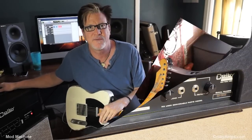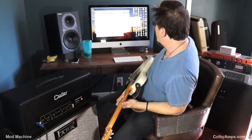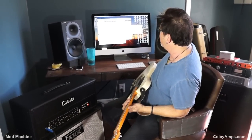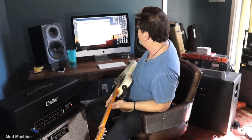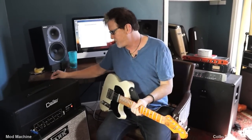On the back of this amp — we'll show you pictures of it in a minute — you've got switches. There are different modes: pentode, triode, cathode, and fixed bias. Basically, that's going to control how much output power you have, so you can even bring this thing down further.